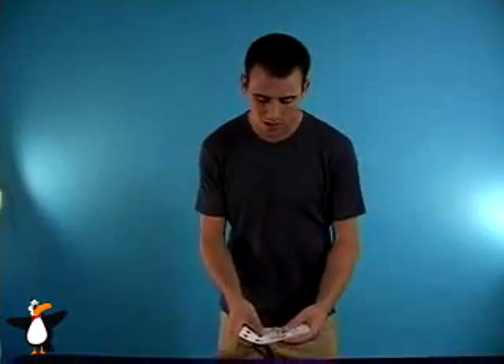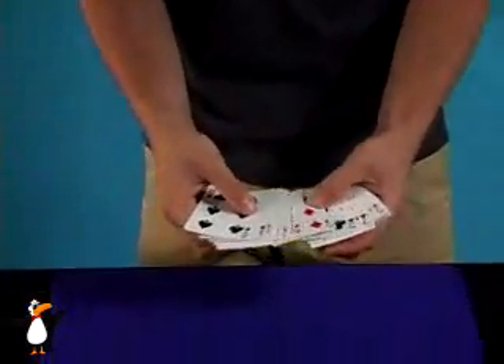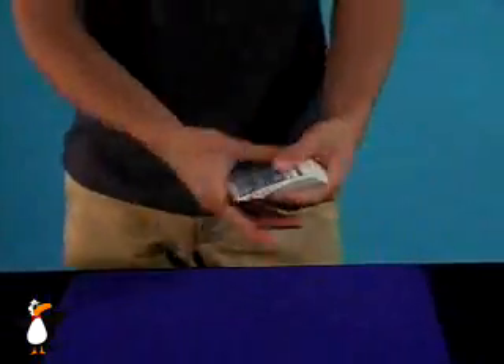Even though you saw the red card, let's just keep going anyways. Go ahead and name any card as I go here — anyone. The Six of Diamonds? Okay, great. Now, I want you to know, you could have named any card at all in the deck. There's no crazy moves. Name any card at all — if you were here yourself, you would have named it.